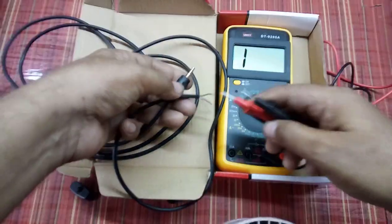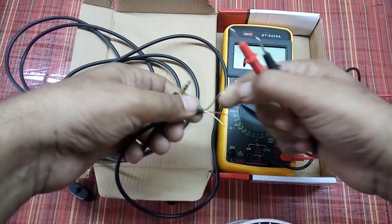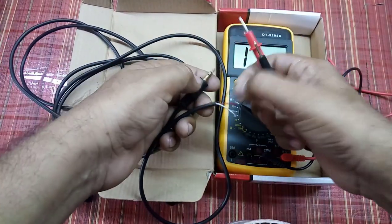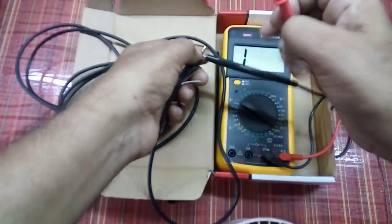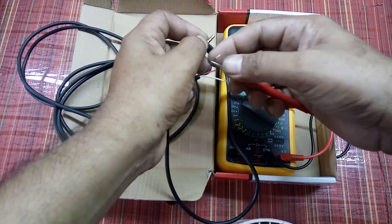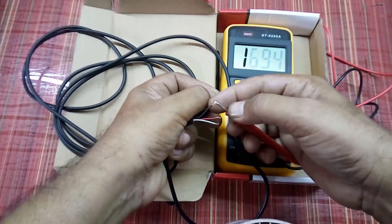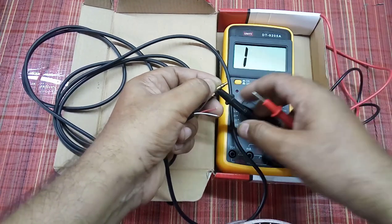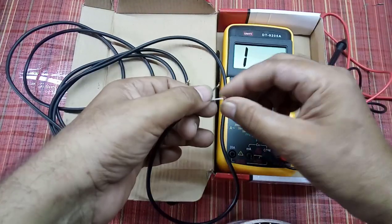Check the ground wire in this cable. I have got three colors — black, red, and white. Your cable may have other colors, but the necessary thing is that you need to identify the ground wire. Connect one end and check which one is ground. As you are seeing, the multimeter is giving a beeping sound, so this black one is the ground wire.